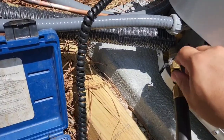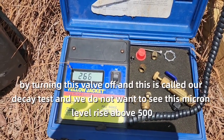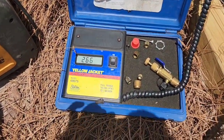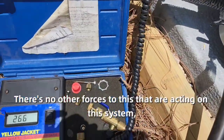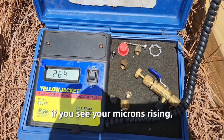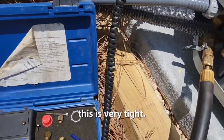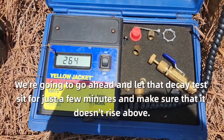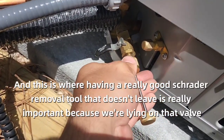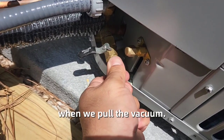The next thing we're going to do is isolate the system by turning this valve off — this is called our decay test. We do not want to see the micron level rise above 500. We'll also go ahead and turn the vacuum pump off so there are no other forces acting on the system. As you can see, our microns are still dropping, which is an indicator of a very tight system. Typically, if you see microns rising, you either have moisture in the line, oil giving off vapor, or a leak. We're going to let that decay test sit for just a few minutes and make sure it doesn't rise above 500. Having a reliable Schrader removal tool that holds is really important here, because we're relying on that valve so we don't start pulling in air and moisture and undo all the hard work we just did pulling the vacuum.